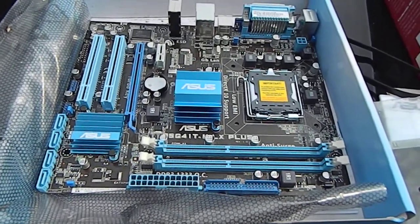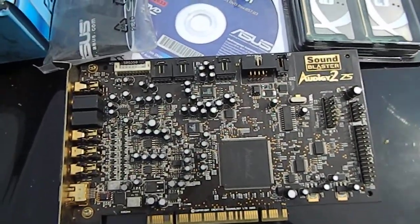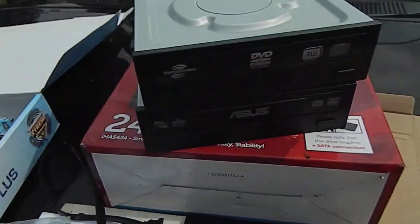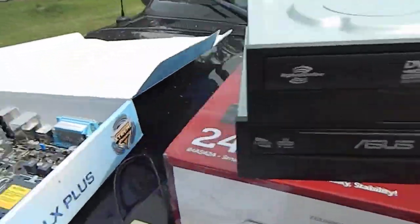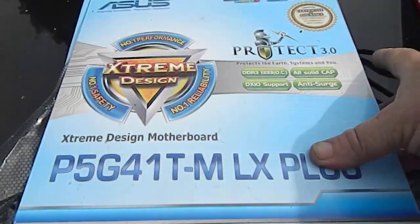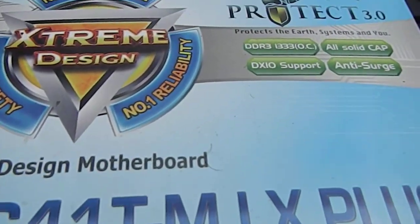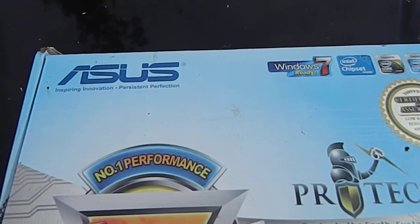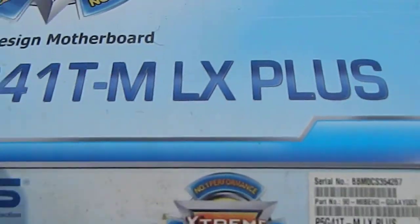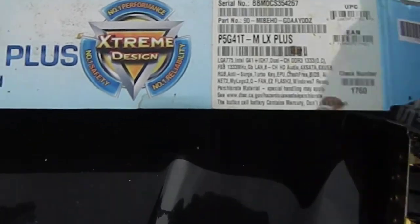Hello everybody, this is Fred and today I'm going to start a little project on putting a computer together. I got a few little parts here and there. You can see there's a motherboard here. Y'all can see the name of it — it's just the old motherboard I had. It's a 775 chip socket. Fred is going to put a computer together.